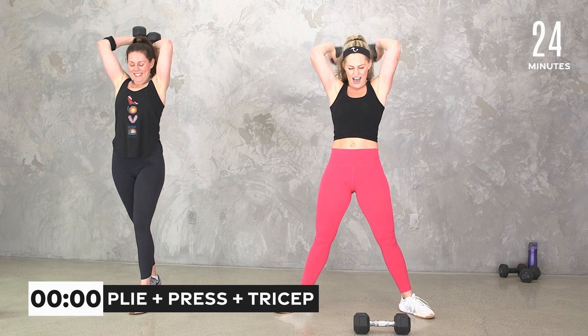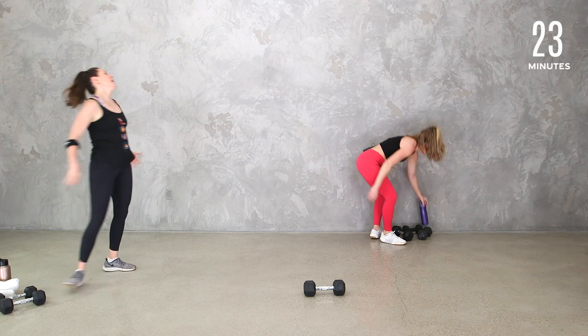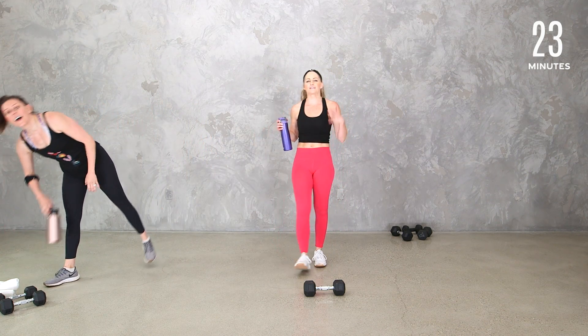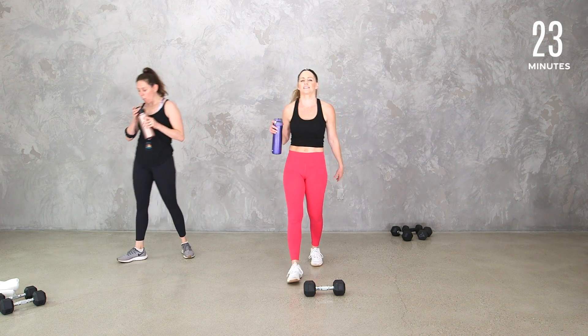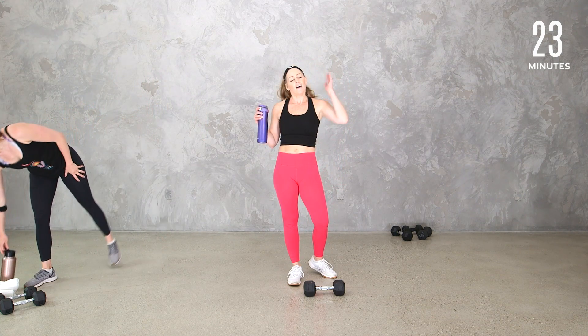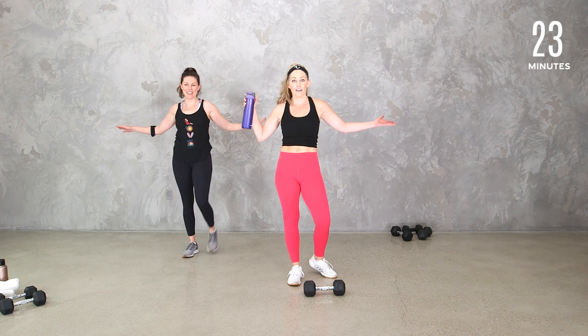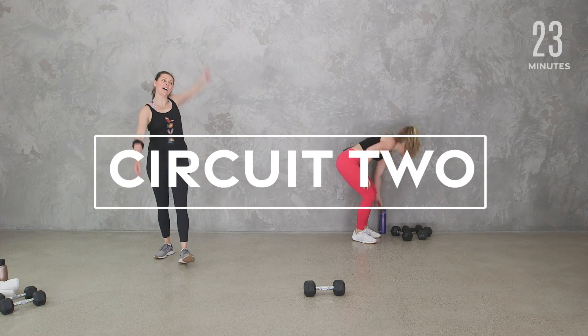Grab some water. Remember, we're so much stronger — our bodies have been through so much, and yours has too, whether it's pregnancy or just everything we all go through in life. Your body is strong. Getting through a pandemic — your body is amazing.